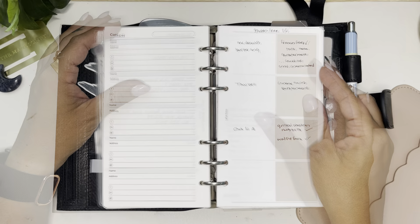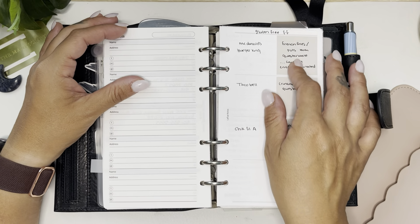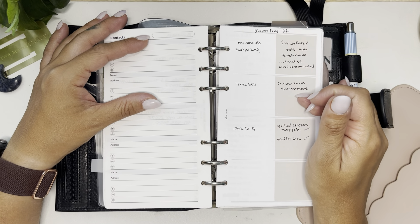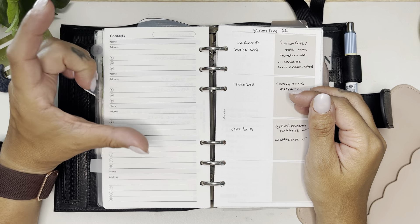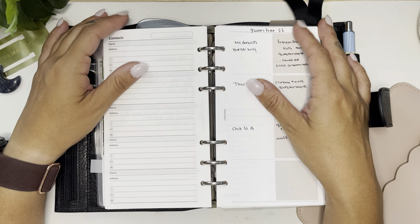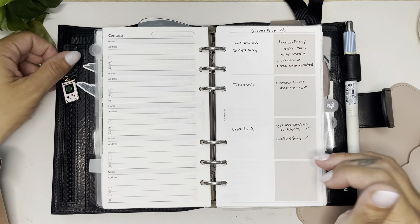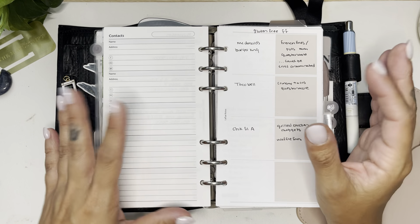This organizer is from Latua Notes and it just marks off things I can have at fast food stops — gluten-free foods. I even wrote notes that McDonald's and Burger King are questionable because of cross-contamination, but if I'm absolutely starving I can eat their french fries and tater tots. Same thing with Taco Bell — I was getting the crunchy tacos, but then my husband bought packets of Taco Bell seasoning that had wheat in it, so now I'm questioning all of Taco Bell. At Chick-fil-A I know I can have their grilled nuggets and their waffle fries because they cook their fries in a different oil than they cook their fried chicken.